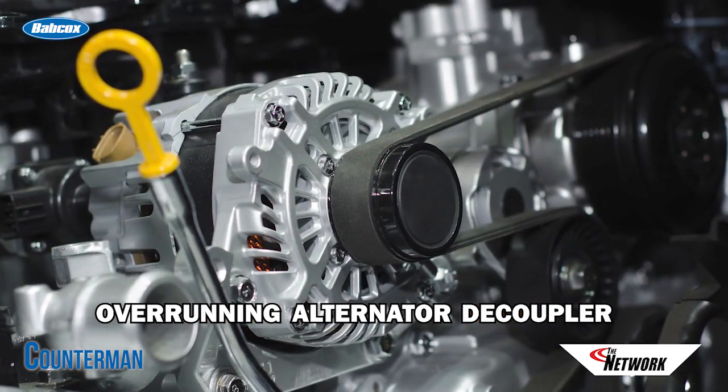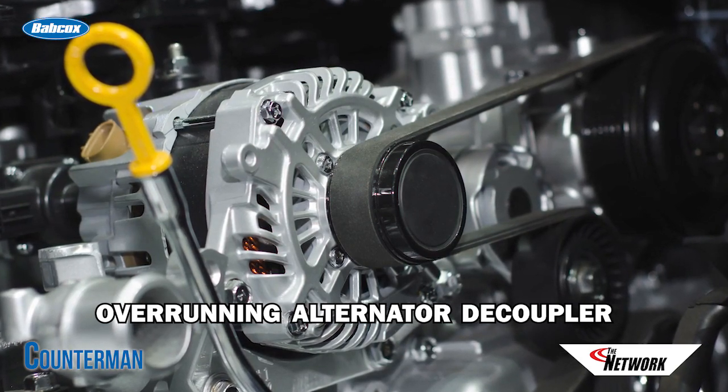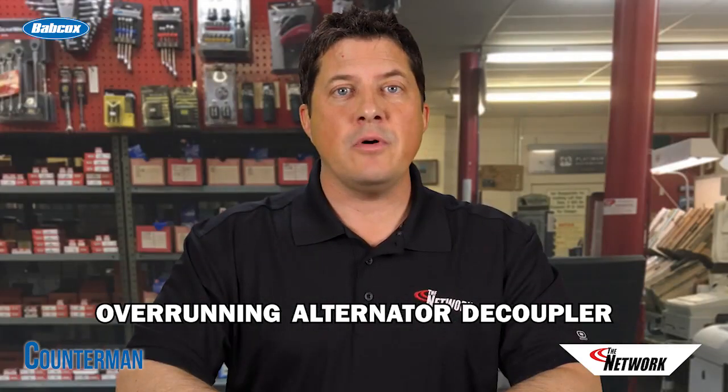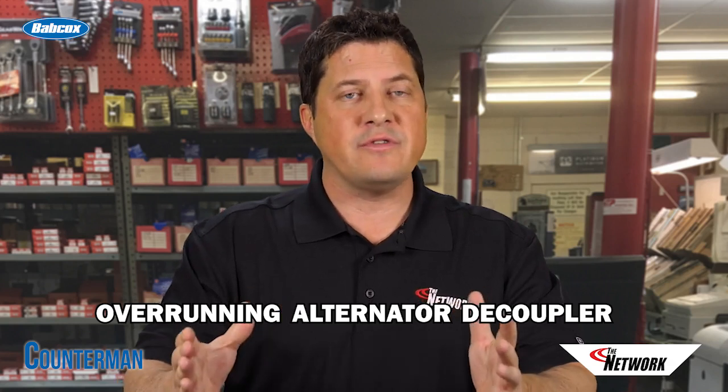Unlike an overrunning alternator pulley, an OAD pulley features a sophisticated internal spring and clutch system that absorbs the force generated by belt accelerations and tension reversals. An OAD pulley also allows the alternator to freewheel or overrun when the belt suddenly decelerates.